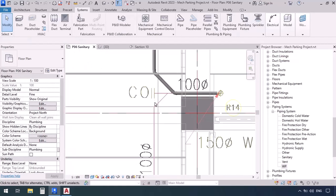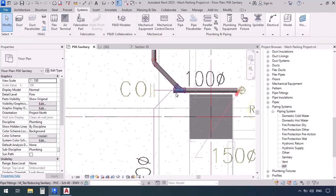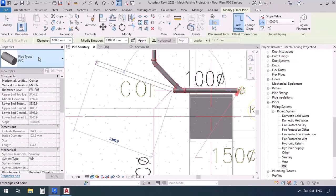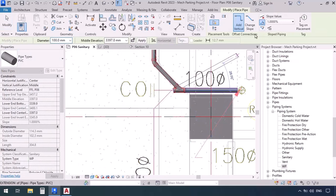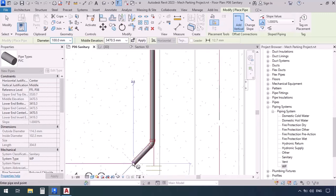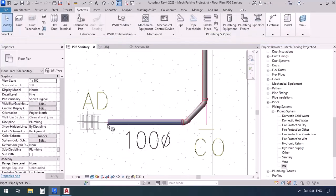Move down here, select the elbow, click the plus sign to convert to a T, then right-click and draw pipe. Check again: PVC, WP, diameter — elevation is inherited, slope is up because we're getting close to the drain. Go ahead and click, then at 45 degrees click again. Move down and click, 45-degree angle click, then near the drain click again and press escape.